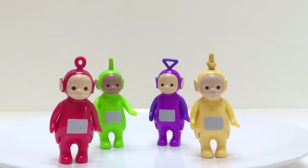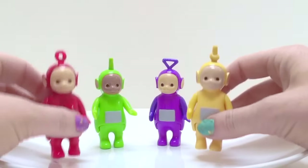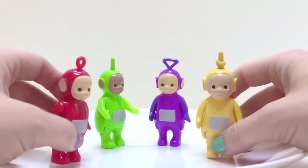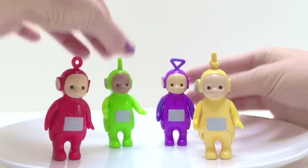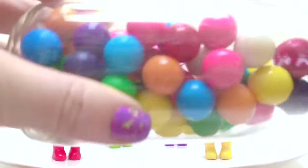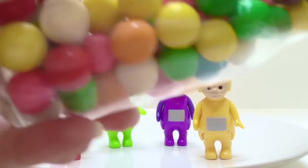Hello and welcome to Tiny Treasures! Today the Teletubbies get to play in Gumball Candy! Hello Po! Hello Lala! Hello Tinky Winky! And hello Dipsy! Look at all the yummy, colorful gumballs! Ready to play, Teletubbies? Here they come!